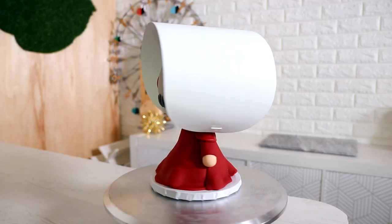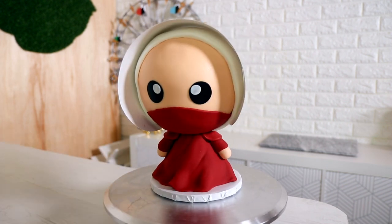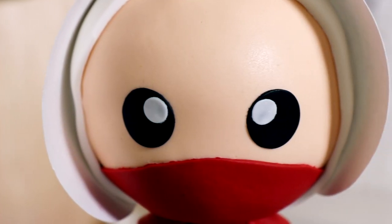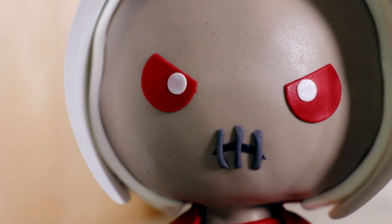Hey guys! So today we are making a kawaii two-sided handmaid from The Handmaid's Tale. I love this show. It is fantastic. A very family-friendly feel-good TV show of the year, you guys. If you are sad and you want something to cheer you up, watch this show. Don't do it. My name is Elizabeth Moss. Let's get started.